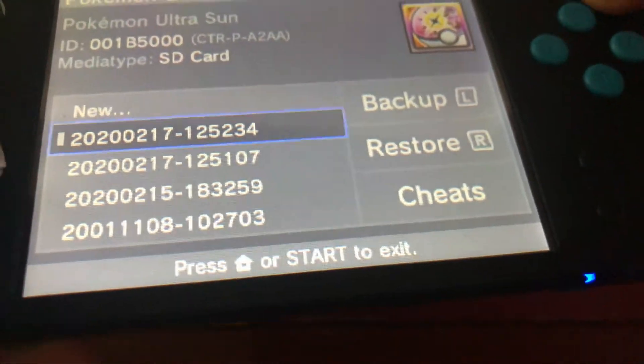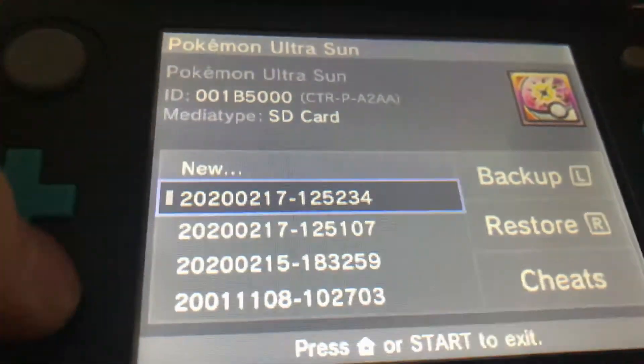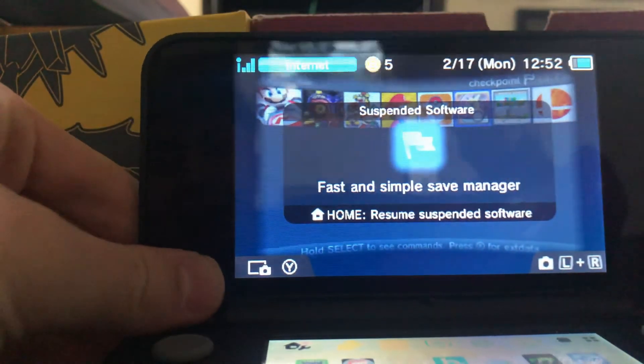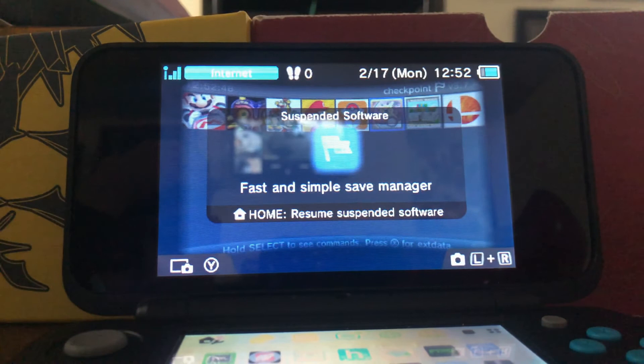If you'd like to restore it, simply press R, and there you go — you can restore the save. The backup will also be on your SD card in the 3DS folder. It'll be: 3DS, then Checkpoint, then Saves, then you can select the game.